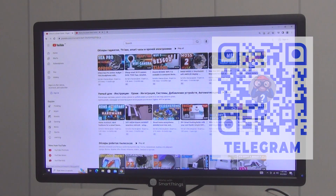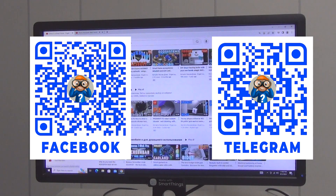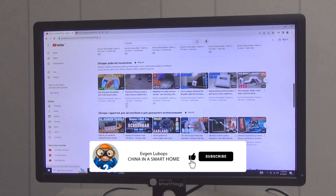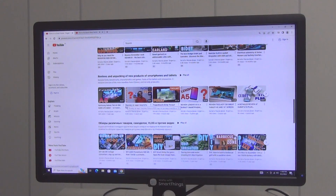You will find all product links in the description under the video. There is also a link to a Telegram group where you will find new products on the smart home system, coupons, promotions, and answers to questions. There is also a link to the smart home forum where topics are divided into sections for convenient communication and information search. Please like the video if you liked it and subscribe to the channel so as not to miss other interesting videos about smart home systems. All the best to everyone — peaceful skies and goodness. Bye!